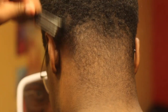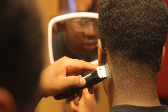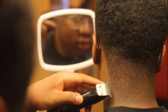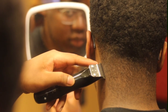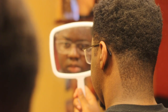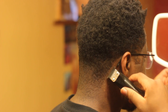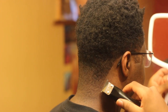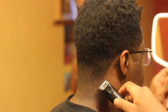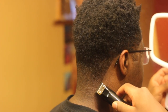Look how crisp this line is about to come out — I didn't use the Cut Buddy for this, you know, just straight skill on this bad boy. Now this other side is always tricky — look at my hand shaking. Look at that joint, look at that joint.